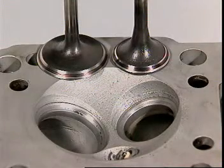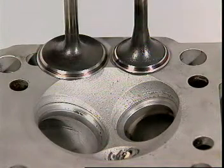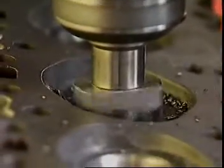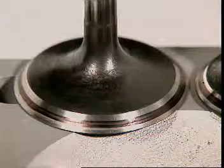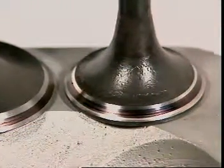The width of the valve seat is important. A narrow seat is desirable because a thin circular contact with the valve face forms an efficient seal. But a wider seat is better for transferring heat from the valve to the cylinder head. A common compromise is for the inlet valve to have a narrower seat than the exhaust valve.